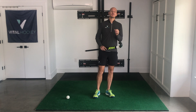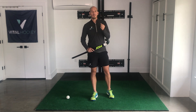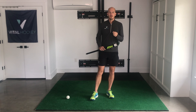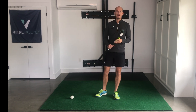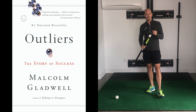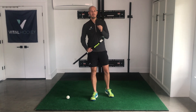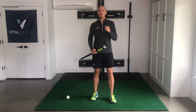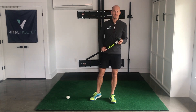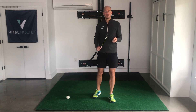Extra time training at home is actually really important whether we're playing outdoors or not. The famous study by Anders K. Ericsson, made popular by Malcolm Gladwell's best-selling book Outliers, tells us that we need around 10,000 hours of practice to get mastery of a skill or a sport. Obviously none of us are going to get 10,000 hours of pitch time, so if we want to get really good at hockey we're going to need to put in some extra work at home.